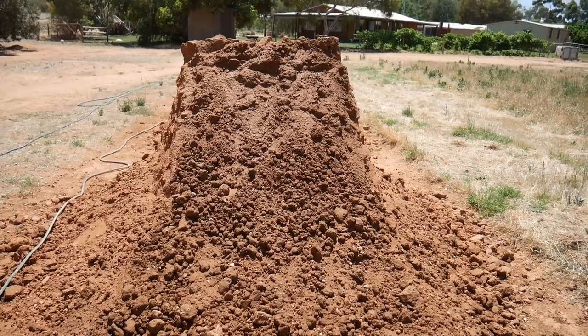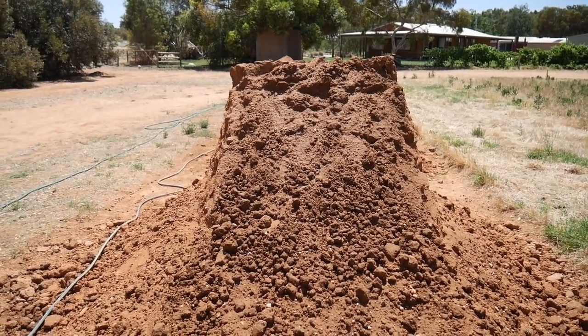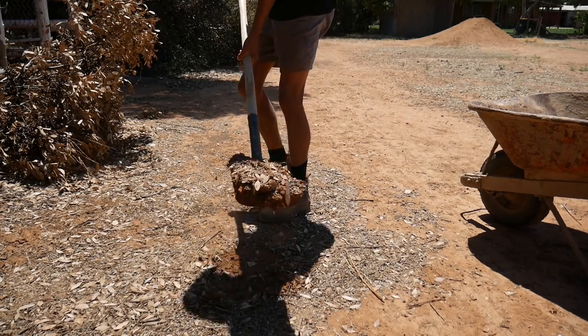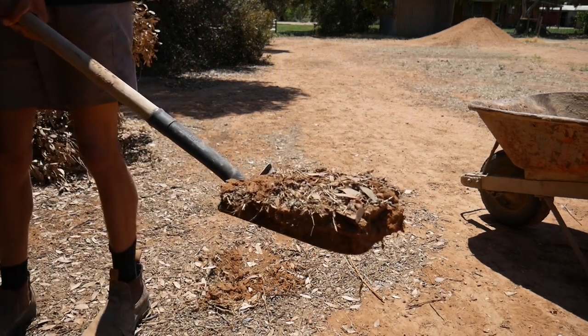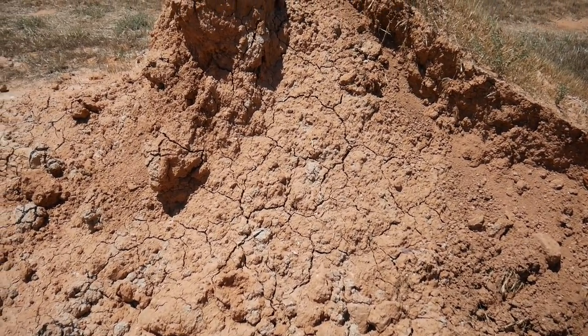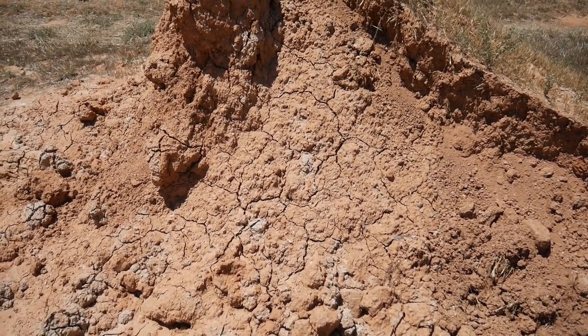The next step is to add some fresh dirt. I'm going to be adding quite a lot because I want to make the landing wider and also a lot bigger. You want to avoid stuff that has lots of leaves, sticks, and all that in it. I have a pile of dirt here — this stuff is nothing special, I don't go to the store and order a specific type. This is just dirt from someone's backyard.